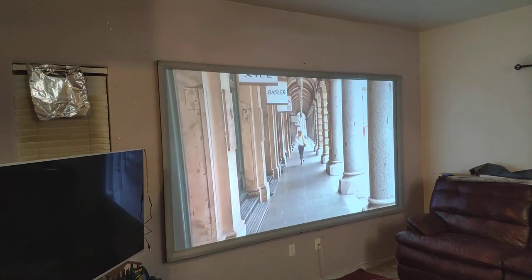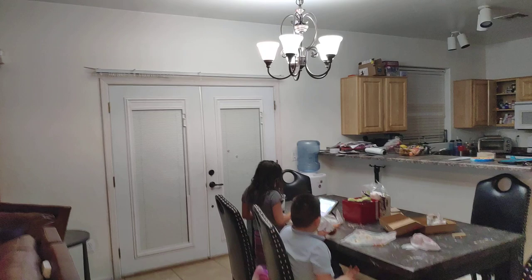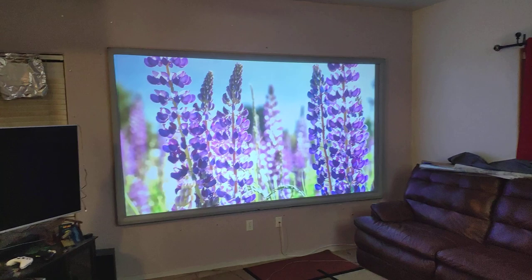Hey, how's everyone doing? Just to show you a quick video — I have my kids, they're having dinner, and this is my normal lighting. This is most of the time during the night, how much light I will have.